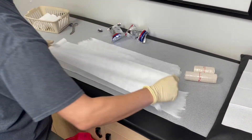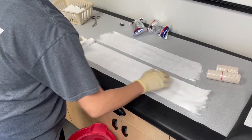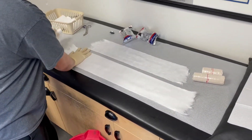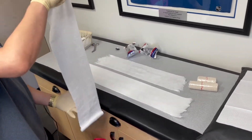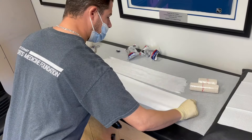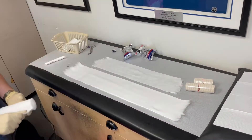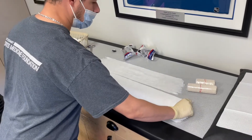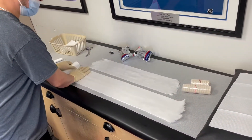This is important because you want to make sure the ends of the splint are cushioned, especially if it's going to be near the axilla. We will put about eight layers of padding here.